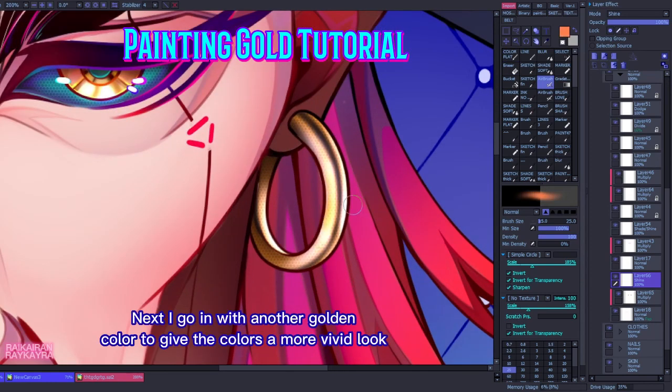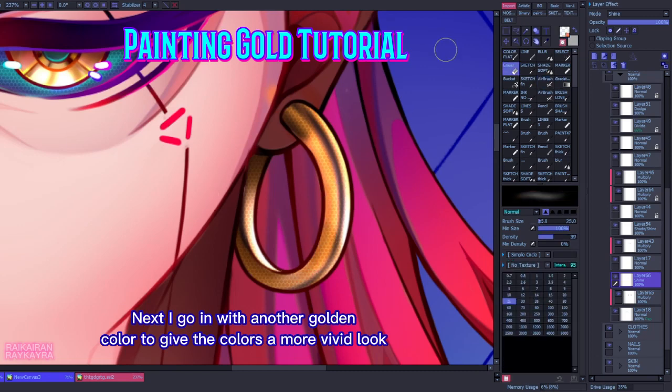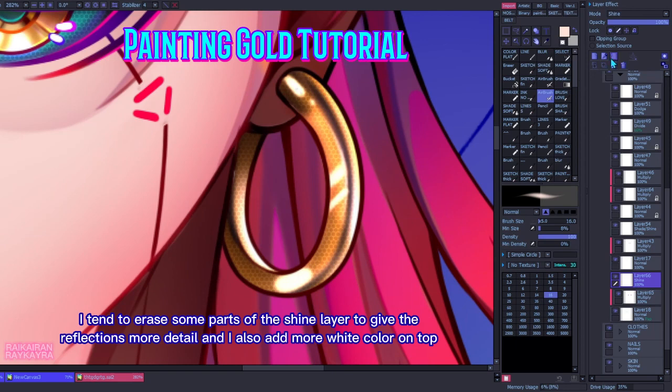Next I go in with another golden color to give the colors a more vivid look. I tend to erase some parts of the shine layer to give their reflections more detail, and I also add more white color on top.